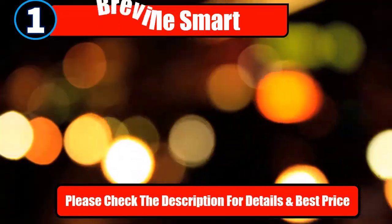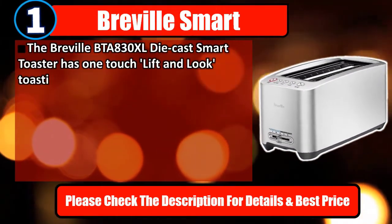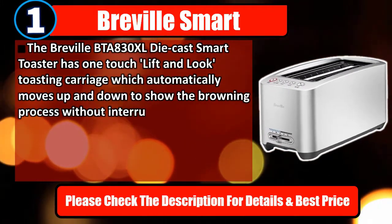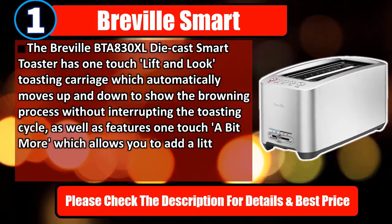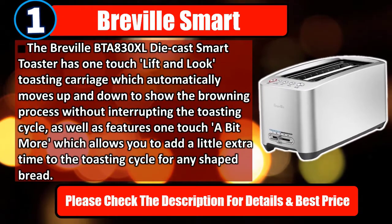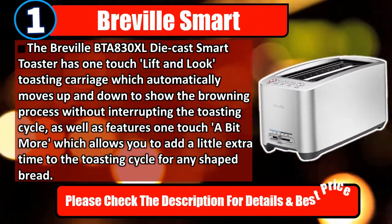Number 1: Breville Smart. The Breville BTA-830XL die-cast smart toaster has a one-touch lift-and-look toasting carriage which automatically moves up and down to show the browning process without interrupting the toasting cycle, as well as a one-touch 'a bit more' feature which allows you to add a little extra time to the toasting cycle for any shaped bread. Please check the description for details and best price.